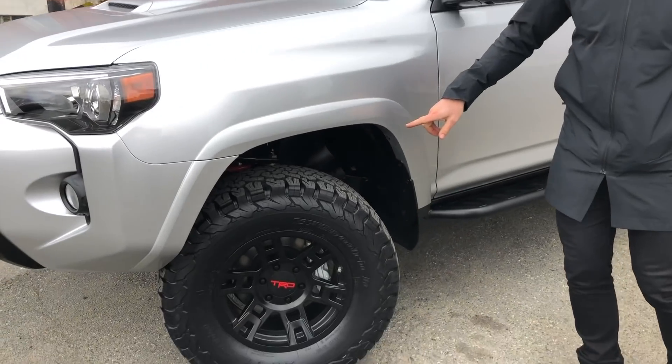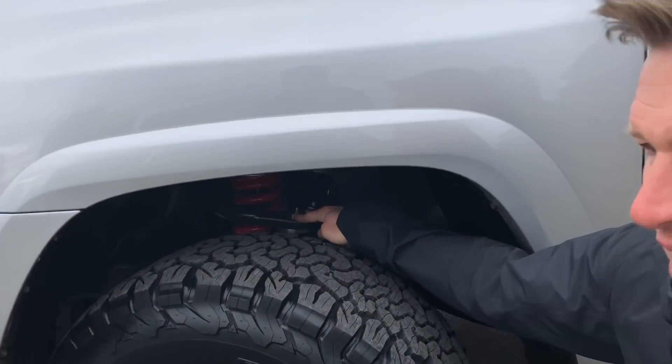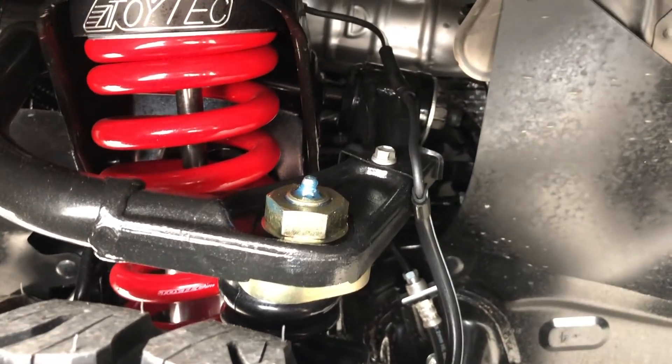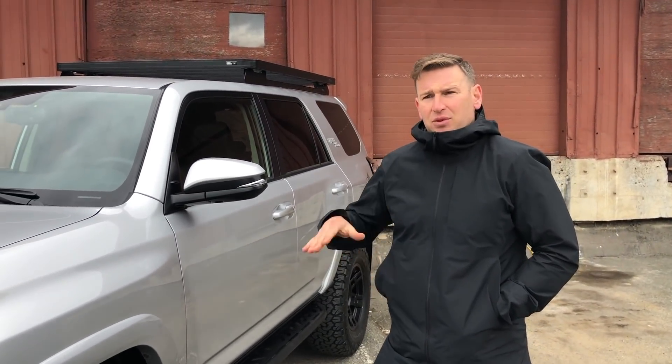We also did SPC upper control arms that are fully adjustable. If you're building one of these for yourself and you're going to be taking it off-road rather than mostly on-road, you definitely want to replace your upper control arms, as it helps get your caster, camber, and alignment back within factory parameters.